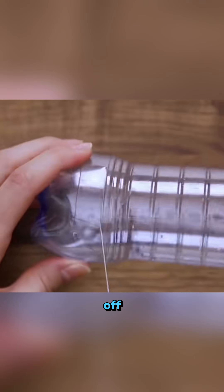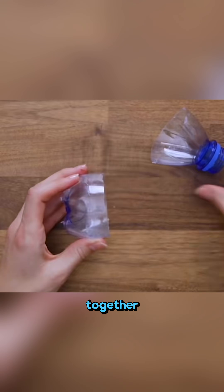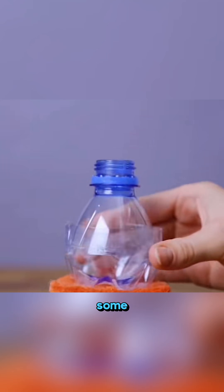Grab an empty bottle, cut off both ends, punch a few holes in the tail, stack them together, secure on a sponge, and pour in some dish soap. Now you have a super efficient bottle brush.